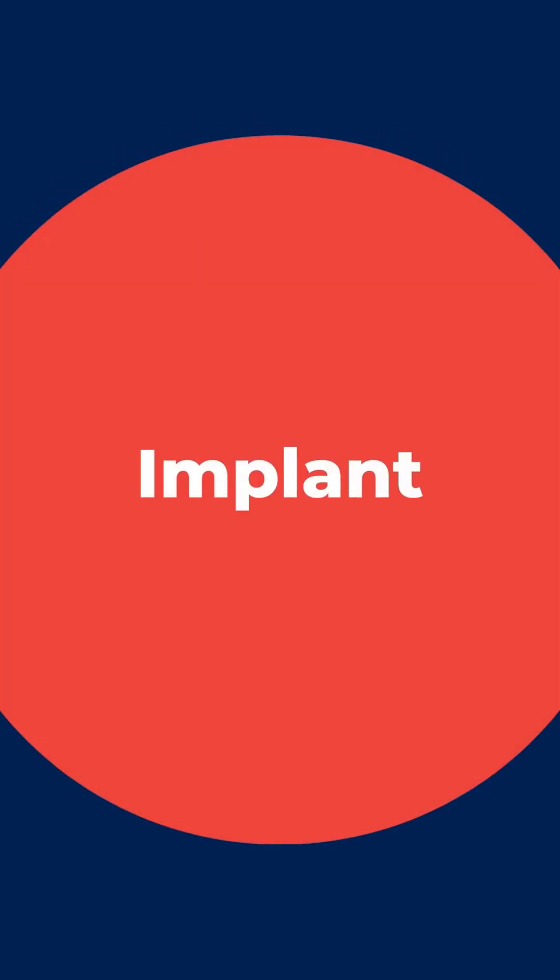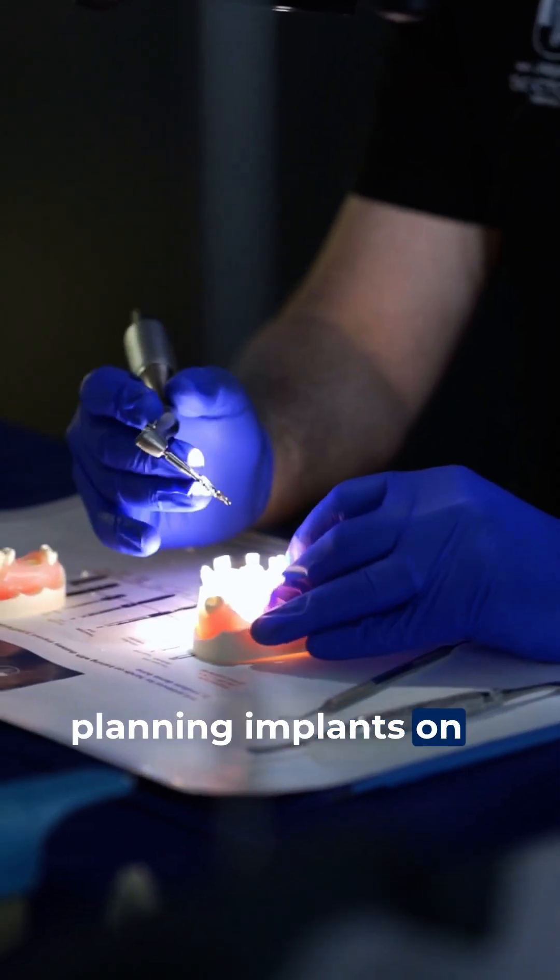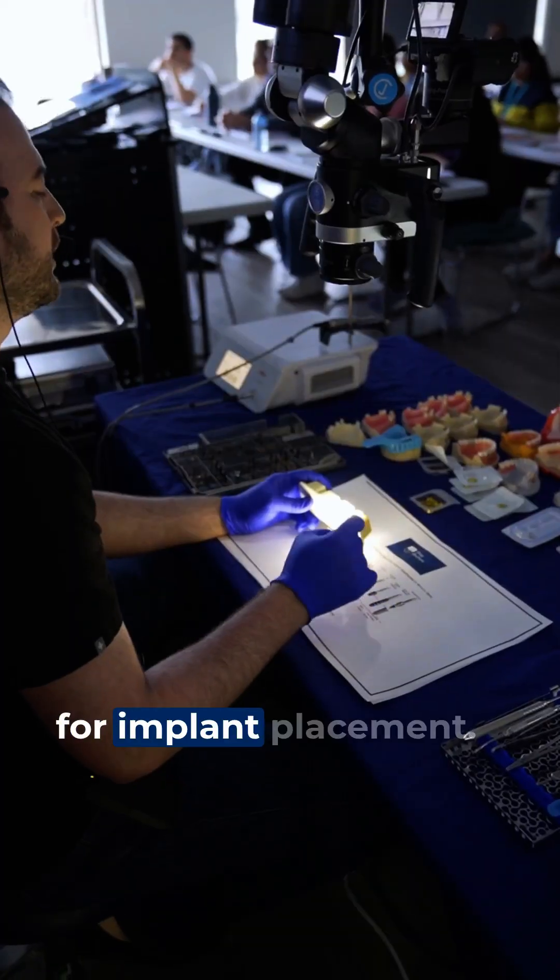Finally, we'll wrap up with implant dentistry, taking you from planning implants on models to following full surgical protocol for implant placement.